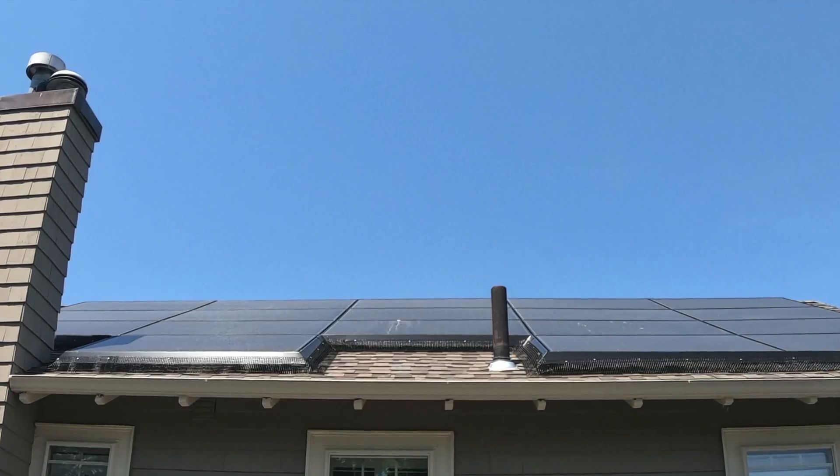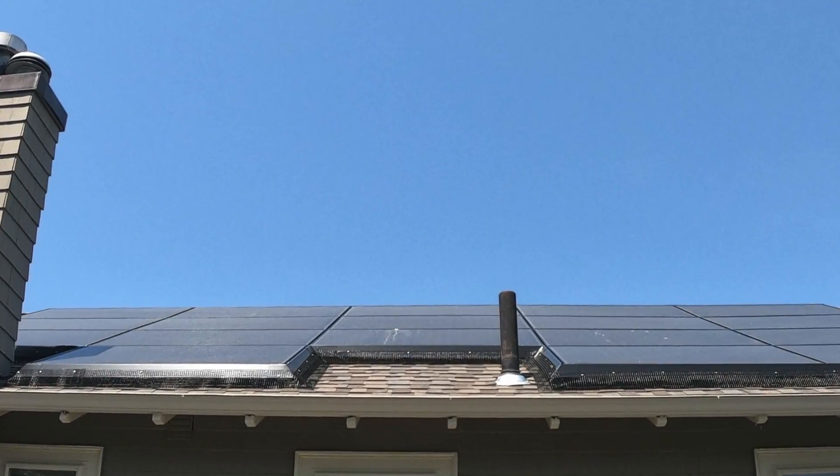Today, we're talking about pollen. It gets in everything, it goes on everything, and right now it's on your solar panels. Join me as we get it cleaned off.